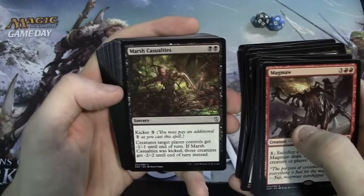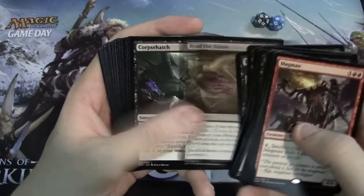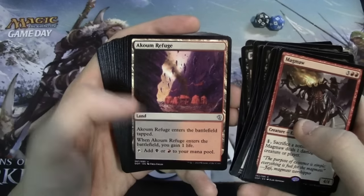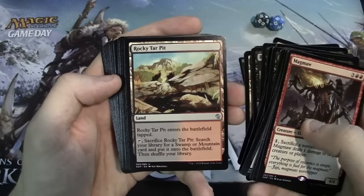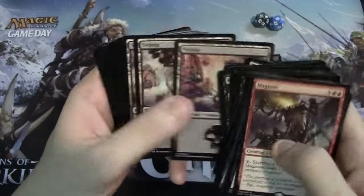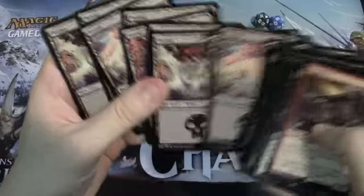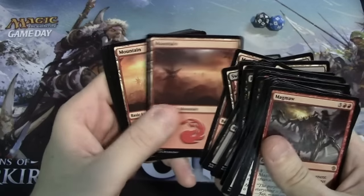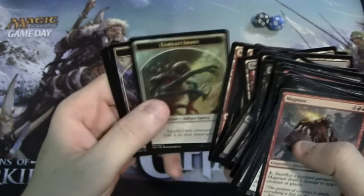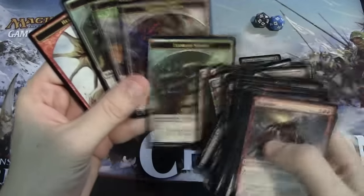Rounding out the Eldrazi deck: Smother, Marsh Casualties, Induce Despair, Read the Bones, Corpse Hatch. For lands we have three Akoum Refuges, an Eldrazi Temple, Rocky Tar Pit, Swamps — and all these look the same but they're actually all different, or at least somewhat different — and Mountains. We have some tokens: a Hellion token and some Eldrazi Spawn tokens. Most of the tokens are different from each other, though two of them are the same. They're all just one-sided.